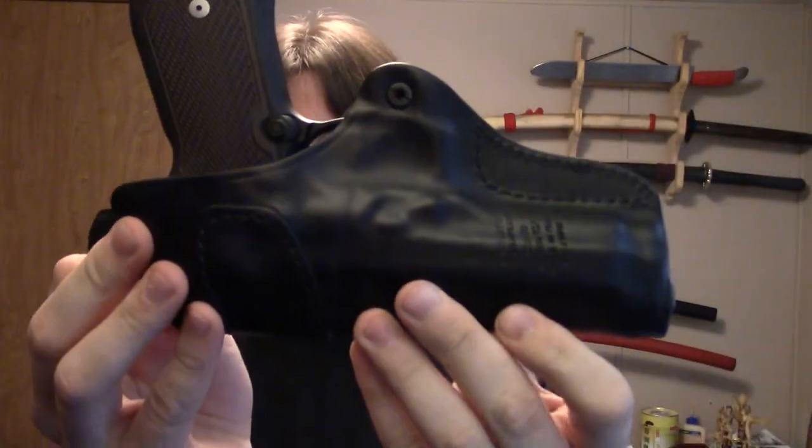This is the loosest retention level because I don't like it being really hard to draw. As you can see, it still holds fairly well — it's not going to fall out on the loosest setting because it's such a nice mold of the firearm. I hope this was helpful and informative. Be sure to like, share, and subscribe, follow me on Facebook, Instagram, and Twitter, and I'll see you in the next video.